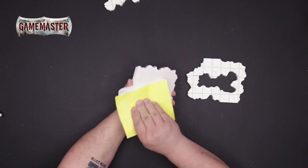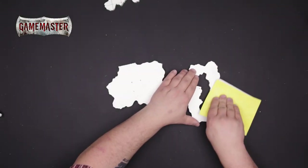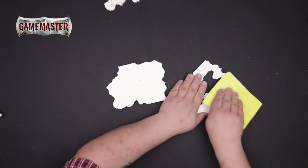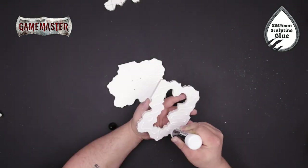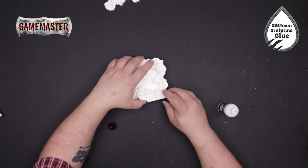Sand the bottoms of each piece of foam to ensure that the glue adheres to it. Then apply your XPS foam sculpting glue and carefully adhere the two pieces together.